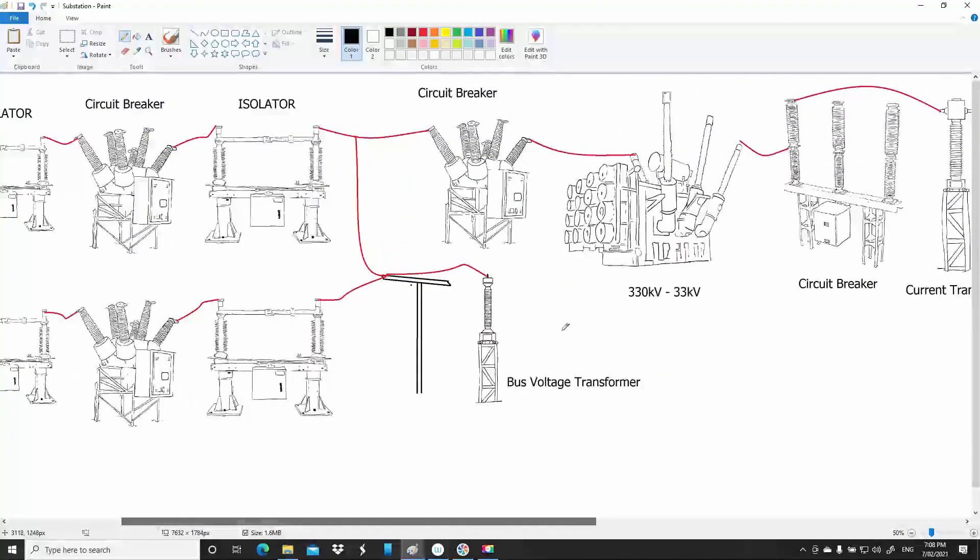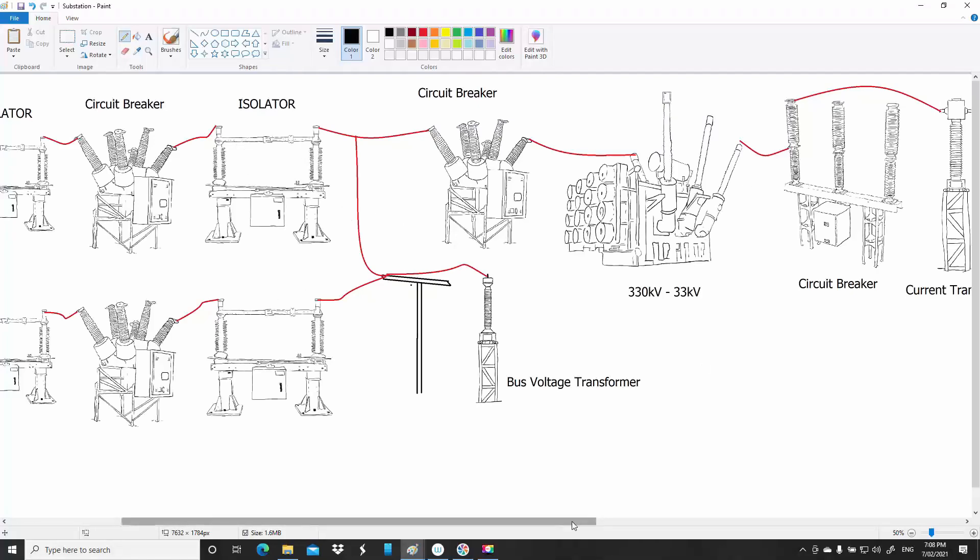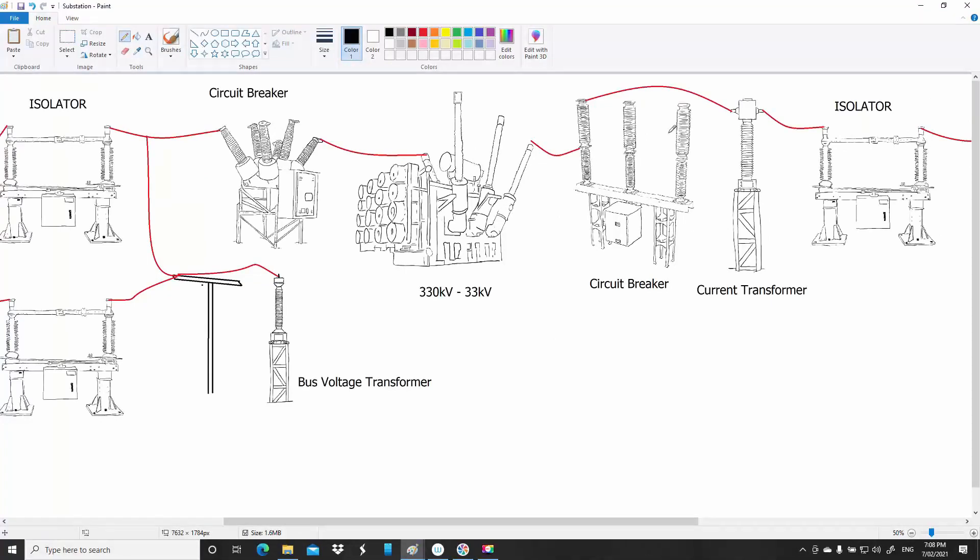Moving further across we have another circuit breaker. Having this circuit breaker allows you to isolate the transformer from this circuit if need be — either if there's a fault or you want to work on it. So if you want to work on the bus, for example, you'd break this circuit breaker open, open these isolators, and you'd probably have to open this transformer breaker and isolator as well.